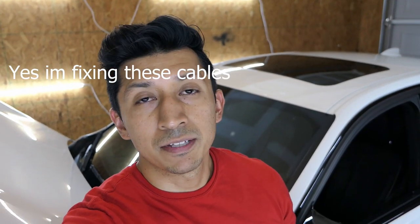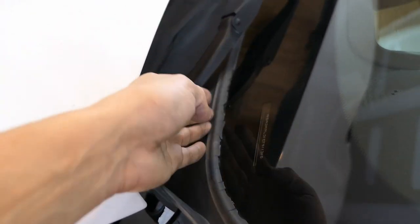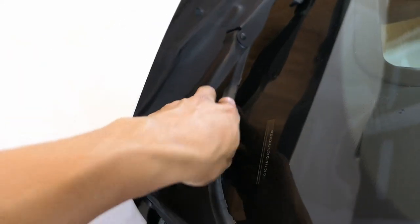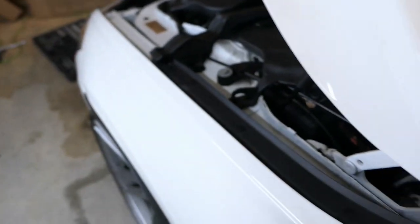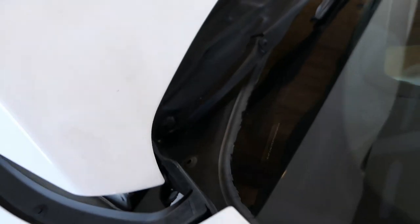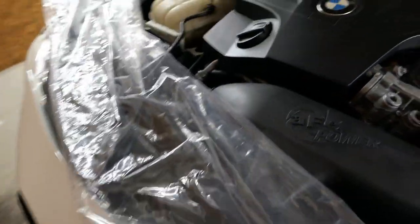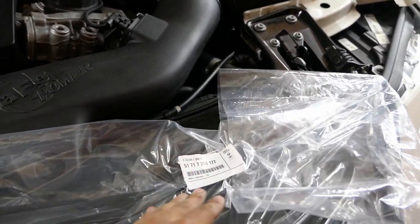All right guys, it's the next day and I wasn't able to find the fabric I was looking for, so I'll probably have to order some online. Since I can't work on the interior, I decided to finally do the cowl replacement. It's something a lot of us overlook - as you guys can see it's really bad and nasty looking. Over time, this is common with a lot of BMWs - the plastic and rubber ends up getting dry and cracking.